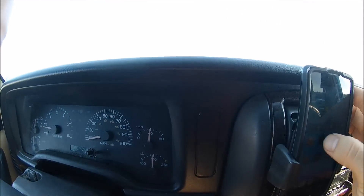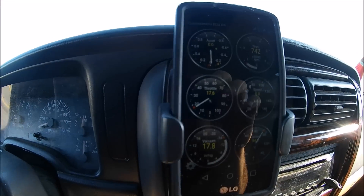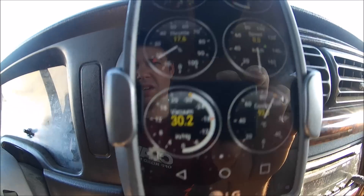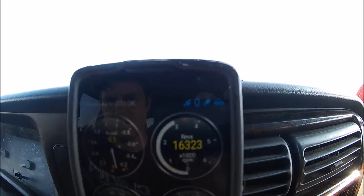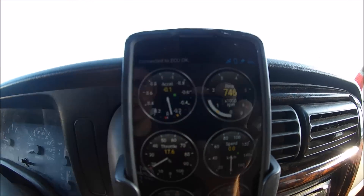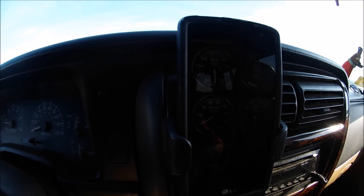The other thing that this app does is it also lets you read real-time information. Now that we have a connection to the ECU, you can see we have throttle position, vacuum, coolant temperature, RPMs up here, and it also has a speedometer. You can get real-time information on this and it also records and does some graphing, which I'm going to make a video on later.